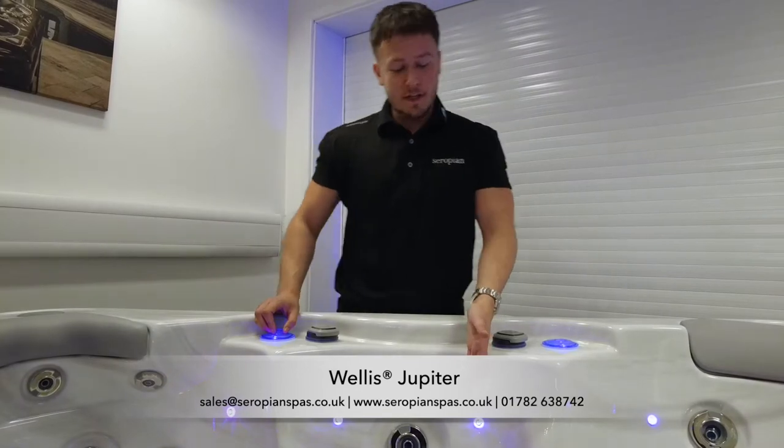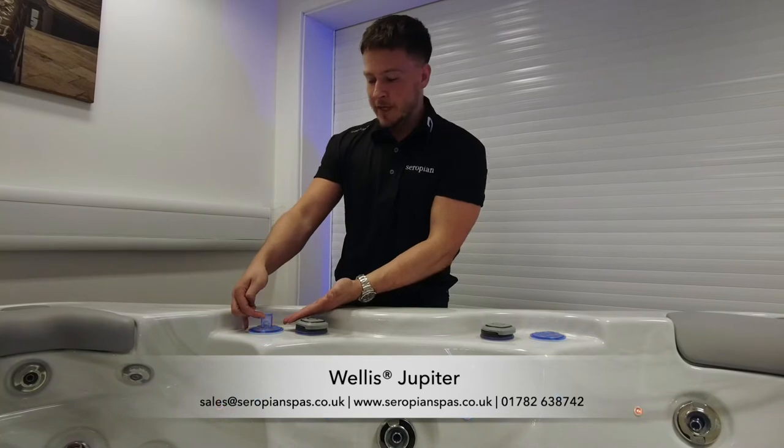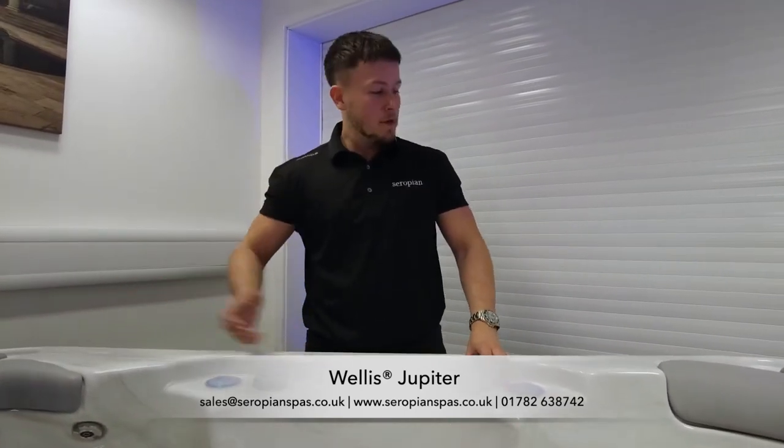Some other great features on this spa: we have waterline LED lighting, along with pop-up illuminated water fountains, which kids love. We've also got air flow controls and water diverters to control the flow of the water on the spa. We also have built-in Bluetooth speakers too.